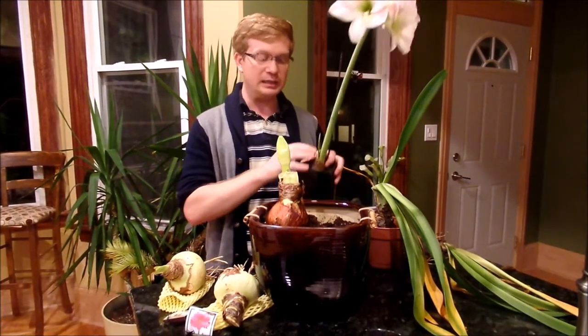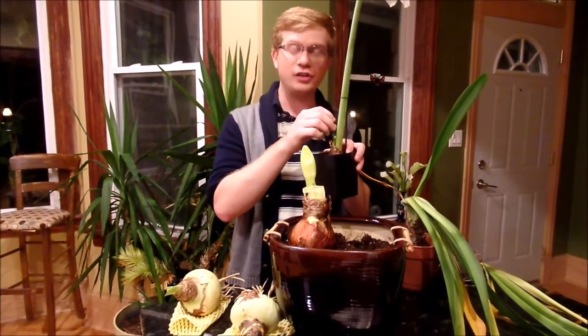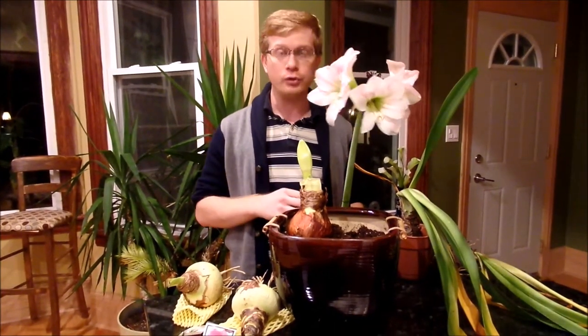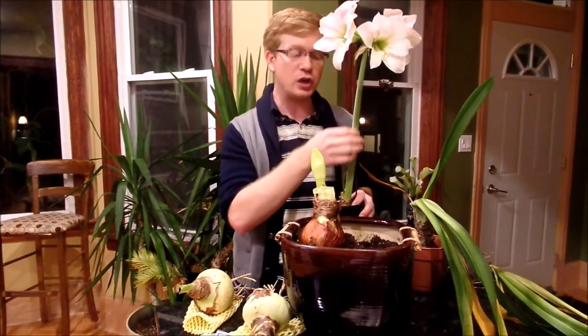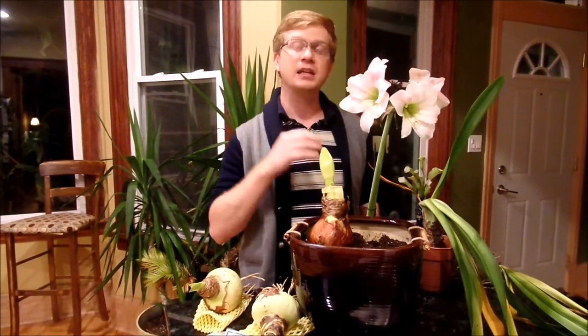When you get your plant and it's getting ready to bloom, you want to really withhold the water. There's not a lot of leaves on the plant, and that's where plants tend to lose a lot of water. So if you're watering it and there's nowhere for that water to go, it would rot that bulb. Keep it on the dry side until it produces leaves, and then you can water it every once in a while. When they're done blooming, I cut off the faded blooms so they don't produce seeds, and when the full stalk is done I cut it down to the base.